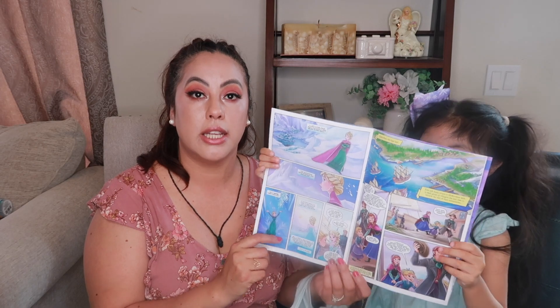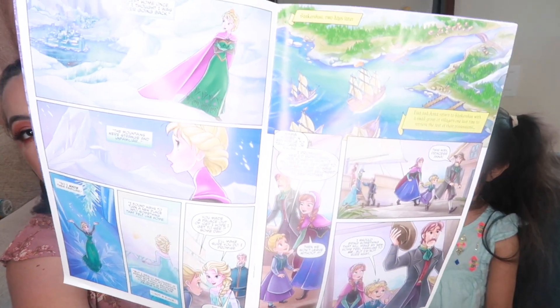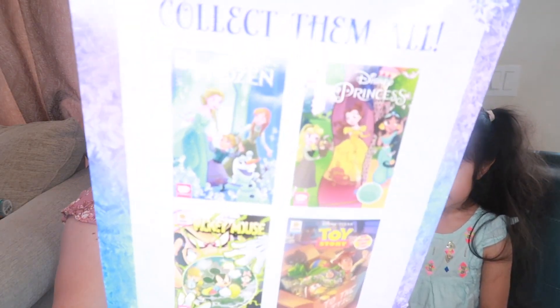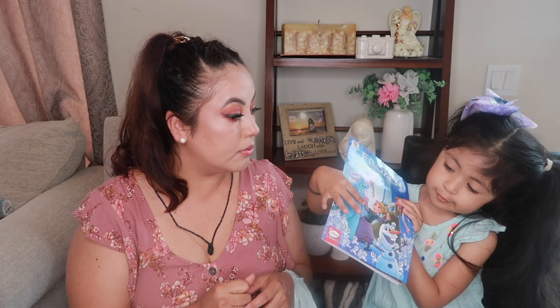We found a Frozen comic book — we already read it. It's like a comic book with a bunch of collections. We only saw that one but we're going to go back for the rest because she really enjoyed it. She loves having me read it to her. It's a good story! Dollar Tree came out with this collection, or I think it comes from somewhere else — maybe a Disney store.